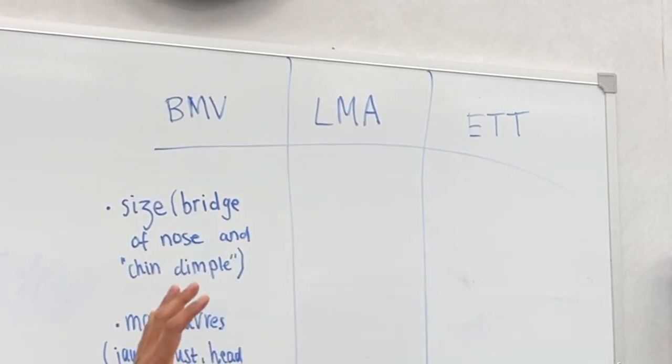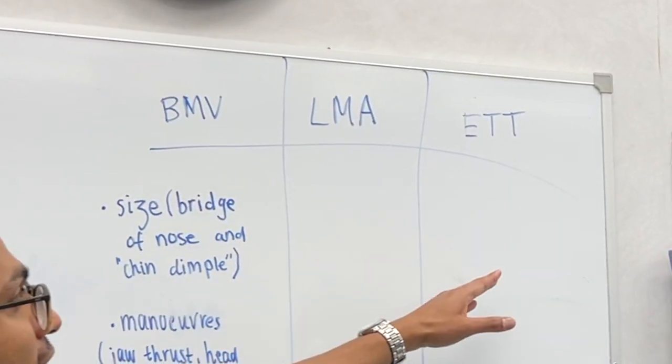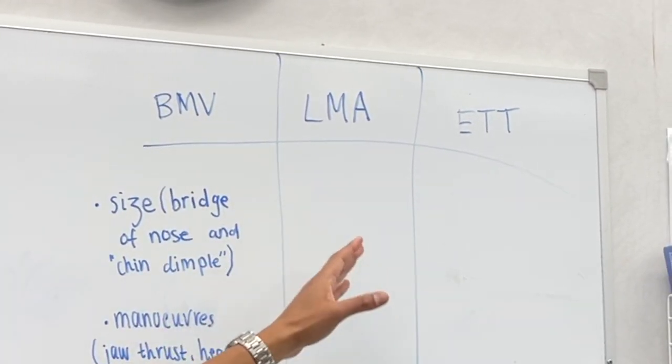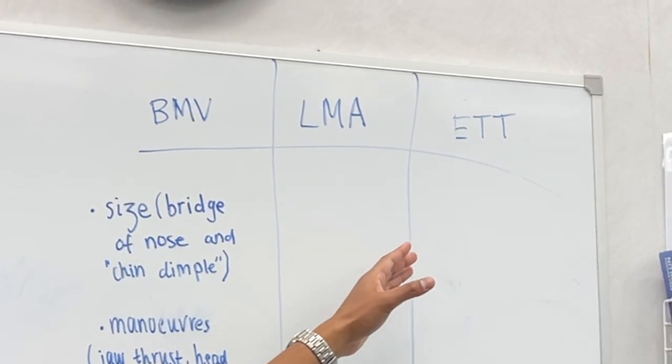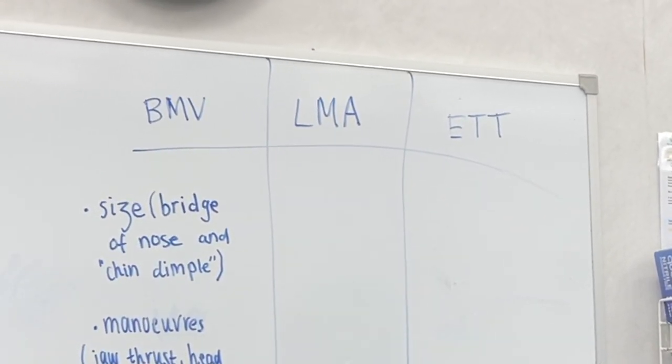The broader scope is that if I want to oxygenate someone, I go from less invasive to more invasive techniques. So I've got bag mask ventilation, then LMA ventilation, then intubation with the endotracheal tube, and the most invasive would be cutting the neck to do a cricothyroidotomy or some kind of surgical airway.